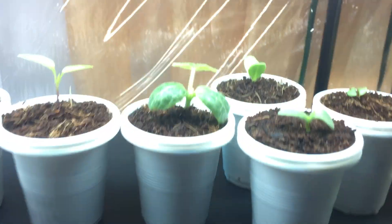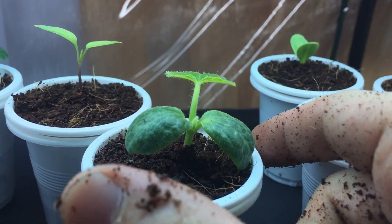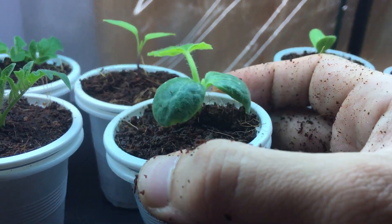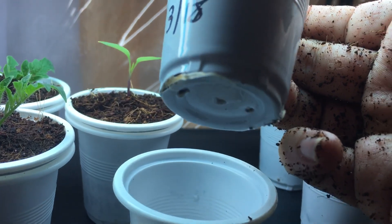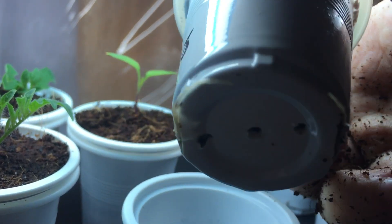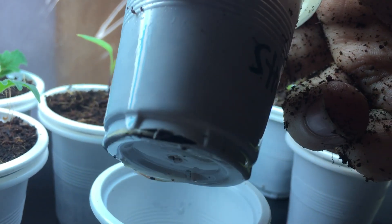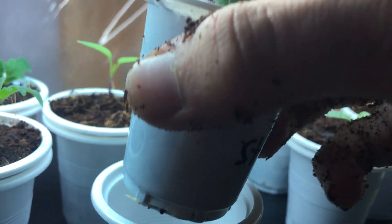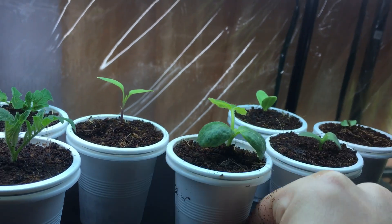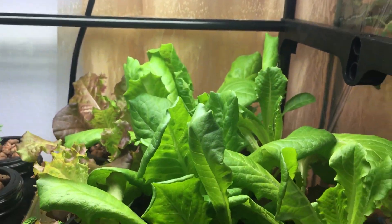Here's an example — this is a straightneck squash plant, also in a double cup method. If you look at the bottom you can see beautiful roots poking out of the holes I cut on the sides, and that's exactly what you want. Once this plant gets a little bigger I'll be able to transplant it into one of these hydroponic kratky systems.